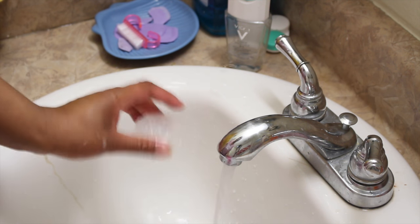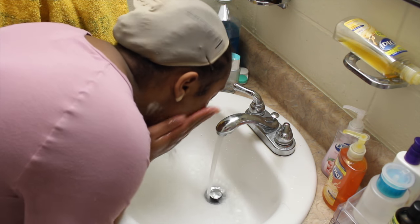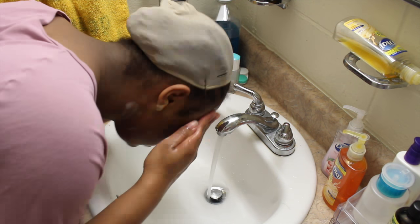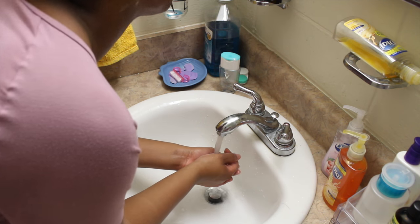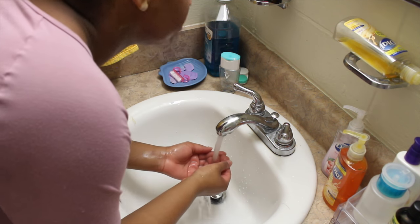Now back to my face — I go in with warm water. I never use hot or too-warm water on my face, it's always just warm, not super hot. I go ahead and rinse off all the soap using circular motions, making sure to get it all off. I also rinse my face with cool water at the end — I never leave it warm.